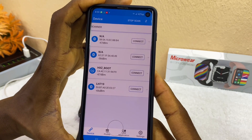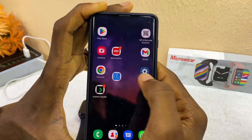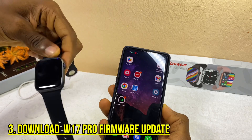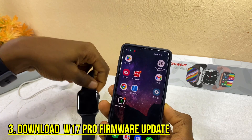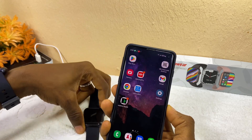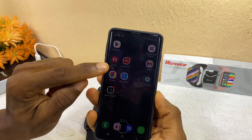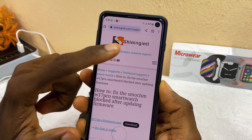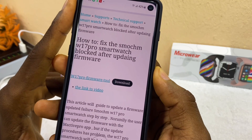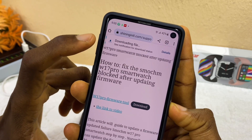Minimize GR2 Box and go to the official website of the W17 Pro smartwatch — the link is in the description box below. The site is Shining International. Scroll down and download the W17 Pro firmware. Select the download option and you will see the file downloading at the top of your phone.